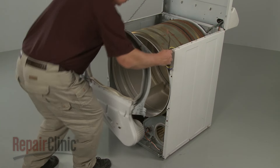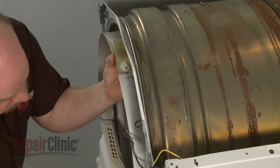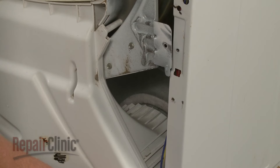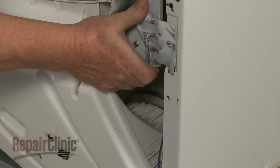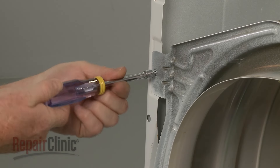Replace the front bulkhead by aligning the drum, then insert the tabs into the slots in the cabinet. Re-thread the mounting screws.